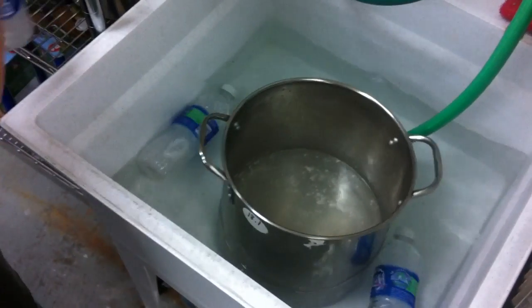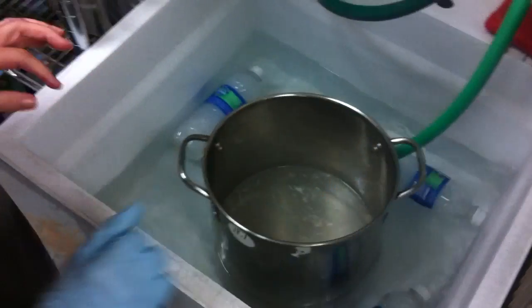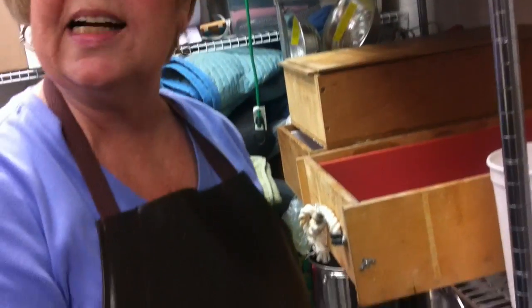So we go over to the sink, and since I don't have real cold water, I have frozen water in the bottles and I just throw them in to help cool it down. That makes it easier to make my soap a little faster. That's going to sit until it comes down to a temperature right at 100 degrees.